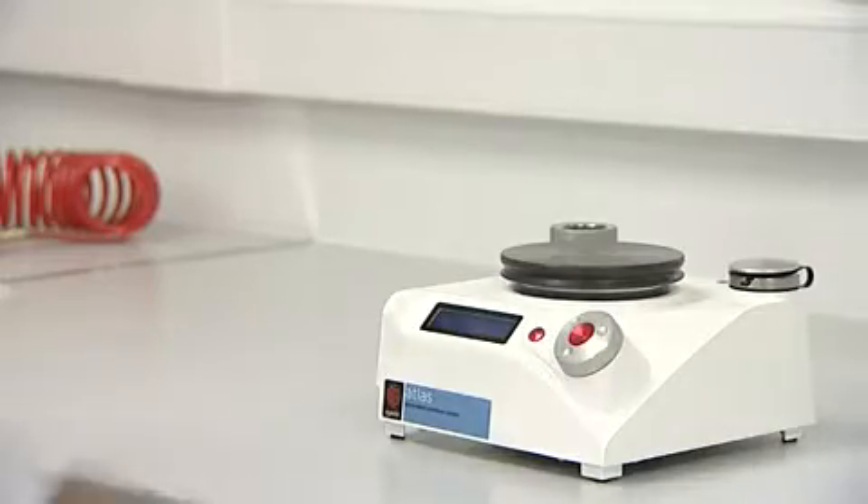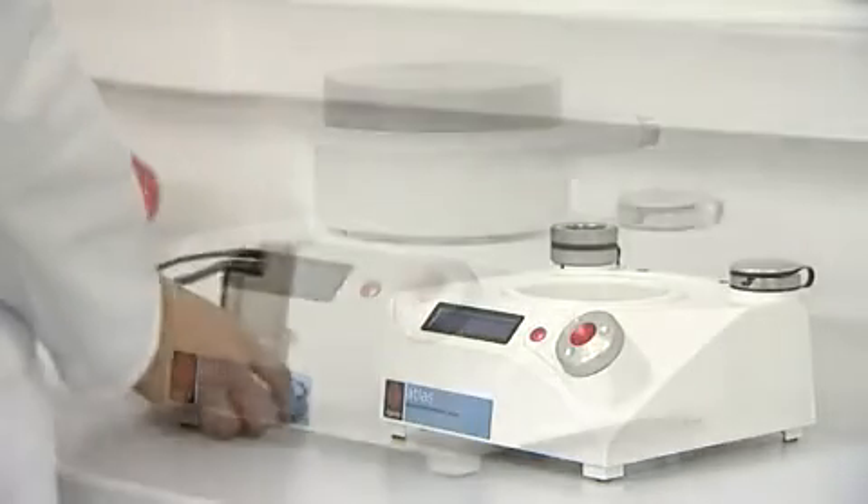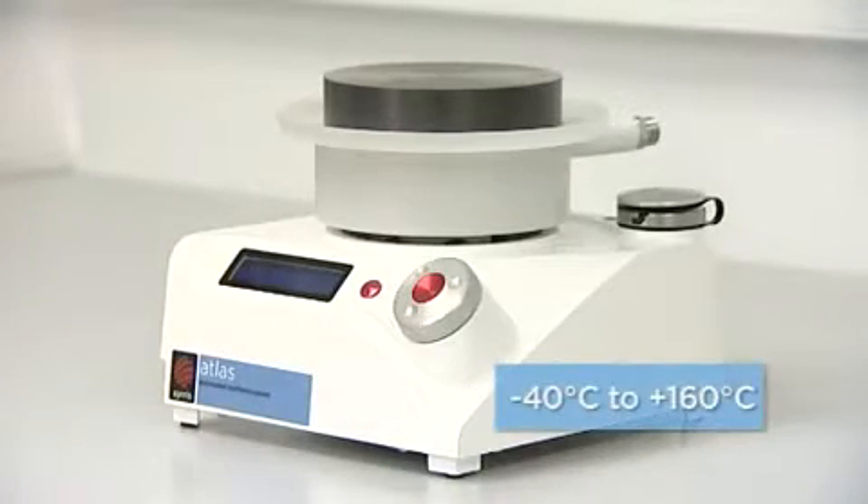The Atlas hotplate can also be substituted for a hot and cold plate, with the heating and cooling circulator controlled by the base.